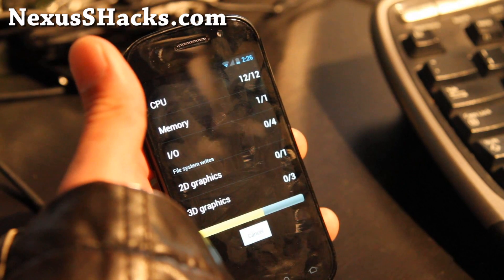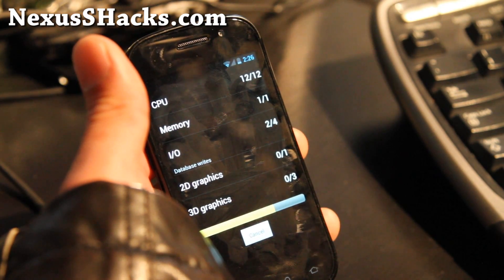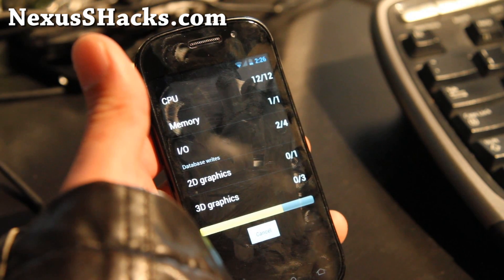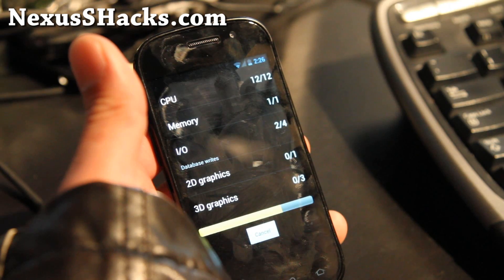I really like this ROM — I might stick with it, though I'll keep trying more ROMs. But this ROM is pretty good. I think one of you guys actually recommended it to me, and it's a really good Android 4.0.3 ROM.